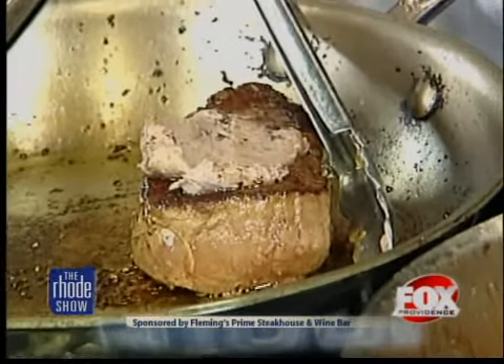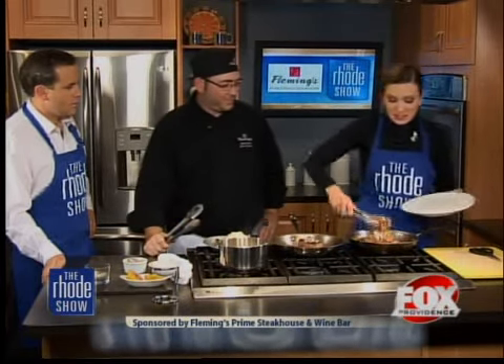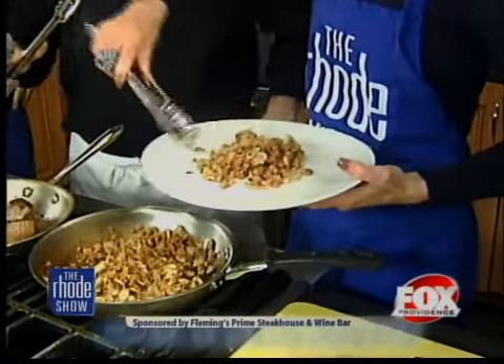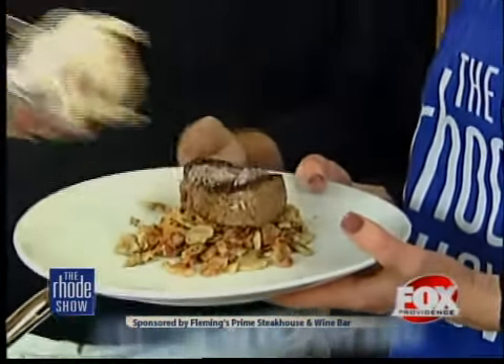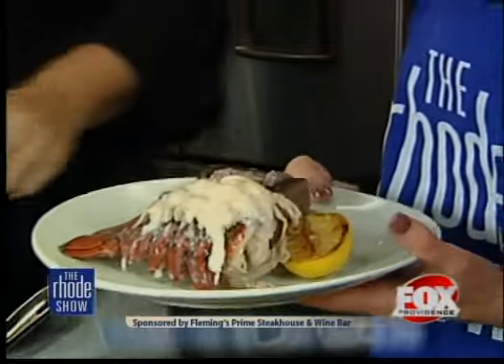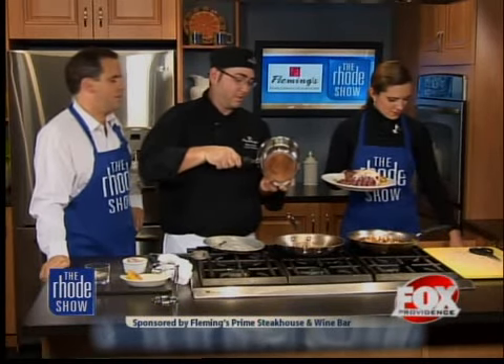Now we're going to plate this up. First and foremost, I need a nice mound of the bacon mushroom mixture — right there. That's one thing I'm capable of: piling lots of food onto my plate. Then we pop the filet right on there, and take the lobster tail and put it right over there. Also, if you've got a little cup or a ramekin at home, put a little bit of water in it and dip the lobster in it. Genius — it's not going to hurt you.